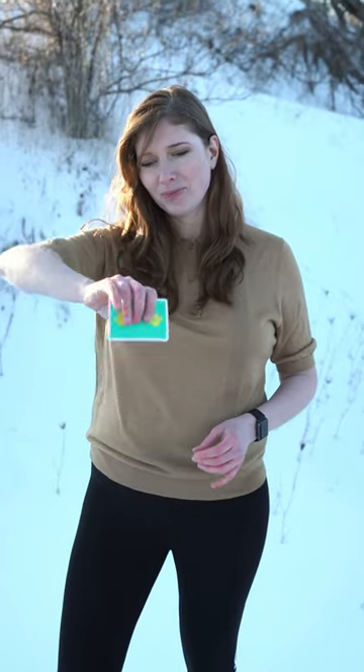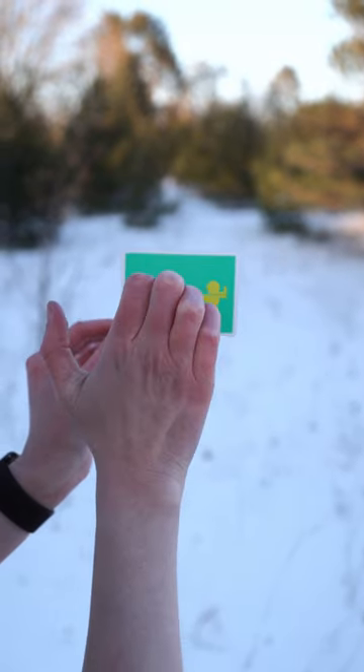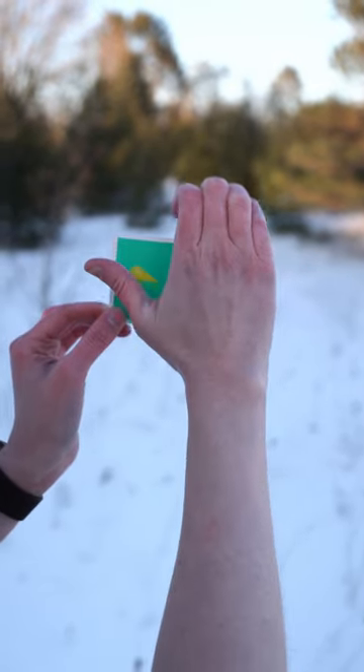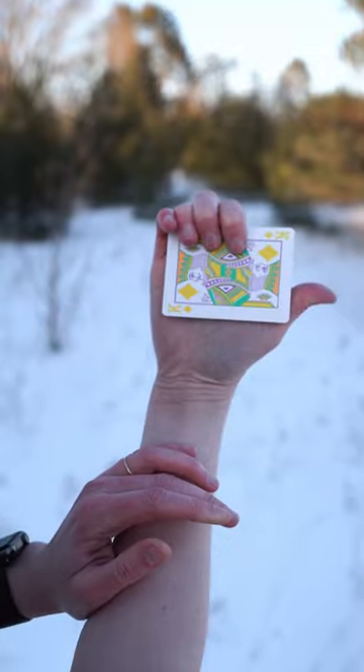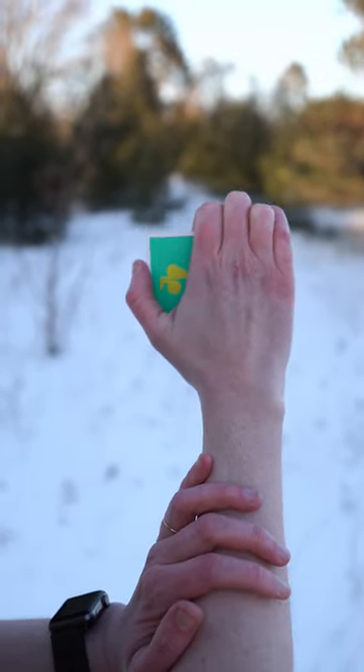This is the palm shift isolation. Take a single card and curl your fingertips like a cat, basically, and just get on that side of the card. Your thumb will push the card on the other side.